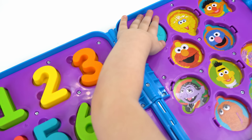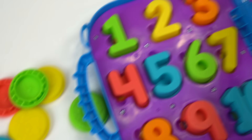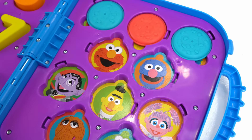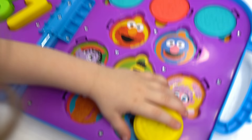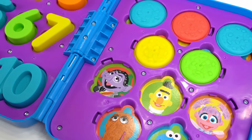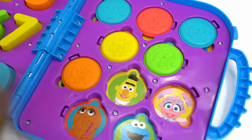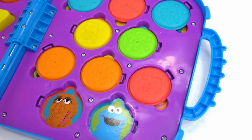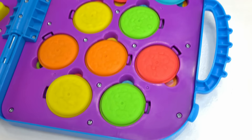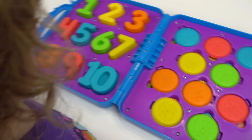Yeah! One, two, three — good job — four, five, six, seven, eight, nine, last one — ten! How many cookies is that? Ten. Ten cookies! Should we get Cookie Monster to come eat them? Yeah! Whoa, look at all these cookies. Can I try a cookie? Yeah.